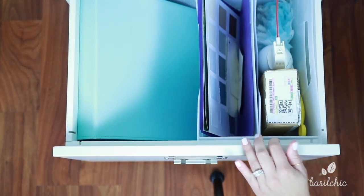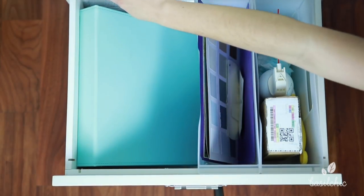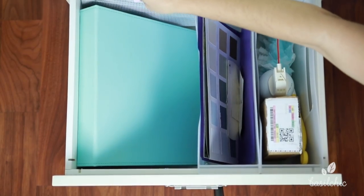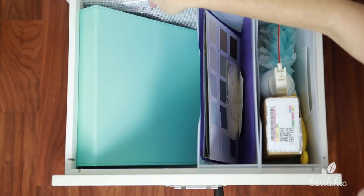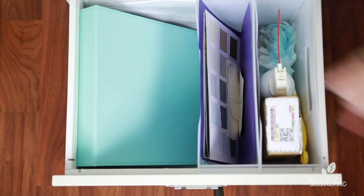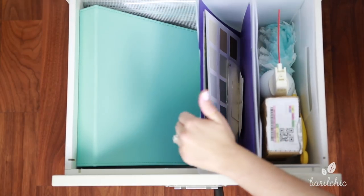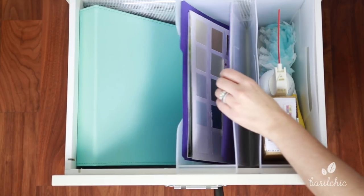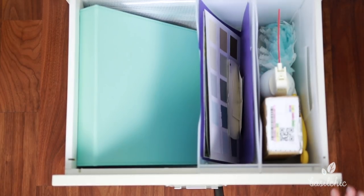Now we're on to the very last drawer. You can tell this was also a file drawer, but I removed the hardware. I actually put the hardware from this drawer and the other drawer into a zippered pocket from the Container Store — it laid in there perfectly and I just tucked it behind here. So if I ever need it or change my mind, it's right there and not taking up a lot of space. Over here, in order to make use of the vertical space like I did in the other drawer, I got these containers from the Container Store — they're like little file storage boxes, which I love.